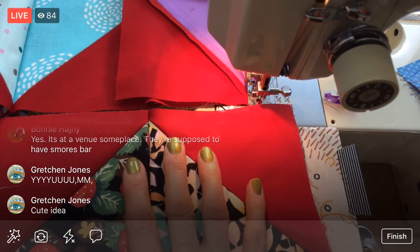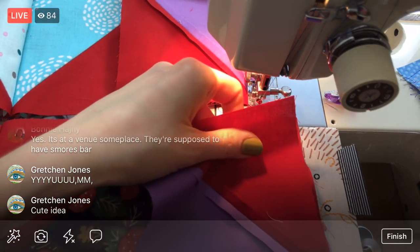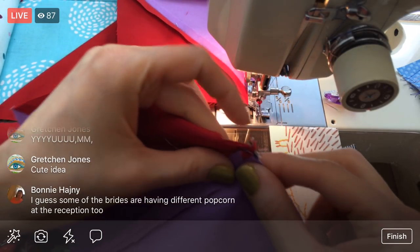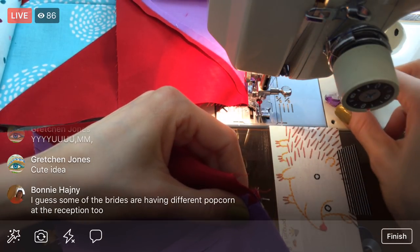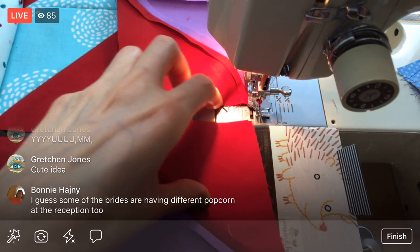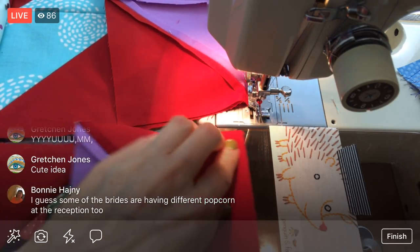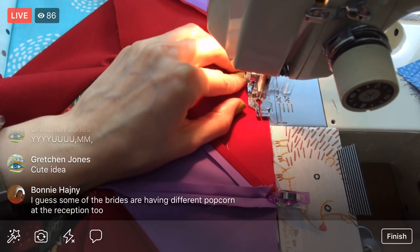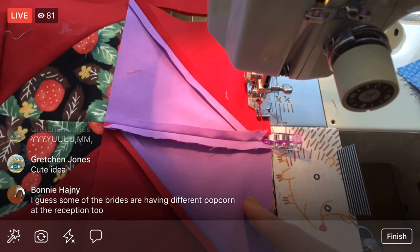Alright, row ten. Some of the bridesmaids are having different popcorn at the reception — cute! Can't go wrong with s'mores and popcorn, I'm thinking.